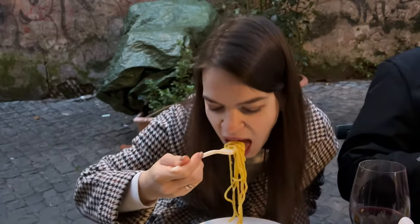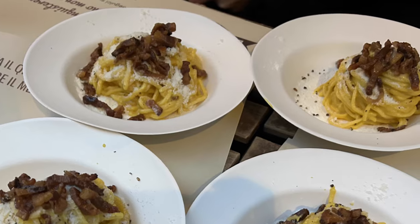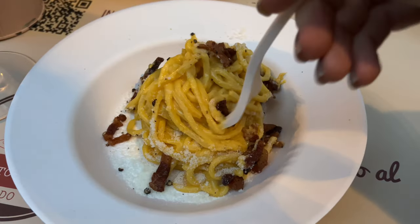Greetings everyone and welcome back to Hungry Mashe channel. Recently I was in Italy where I was eating a lot of pasta carbonara. This is an iconic Italian dish whose recipe and cooking techniques have sparked many debates among chefs and food enthusiasts. However, today I'm not going to cook the classic version of carbonara but a Michelin star version.